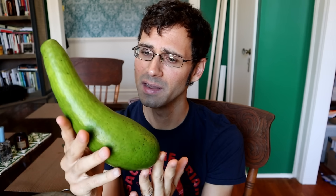Greetings everybody! Today I have a really freaky looking avocado — the long neck avocado. Look at it. It looks more like a squash than an avocado, or like a phone or something.